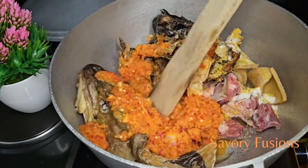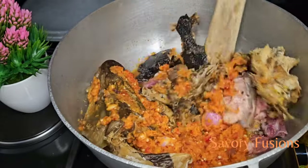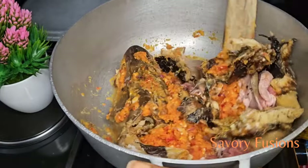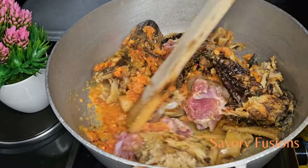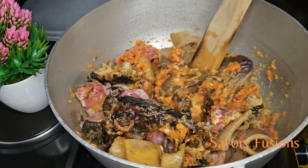We are not going to add any water to this soup. We are going to cover this pot and allow the meat to become a little bit tender. All the ingredients for this Edikaikong will be in the description box.